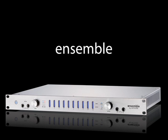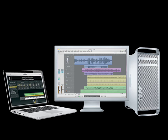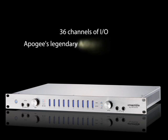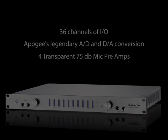With the sound quality and versatility of Ensemble combined with your favorite Core Audio application, you have the most complete FireWire-based digital audio workstation available. Ensemble features 36 channels of simultaneous audio inputs and outputs, including eight channels of Apogee's legendary AD and DA conversion. Channels one through four have four transparent, digitally controlled 75 dB mic preamps.